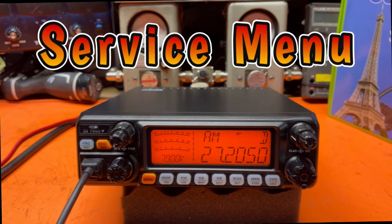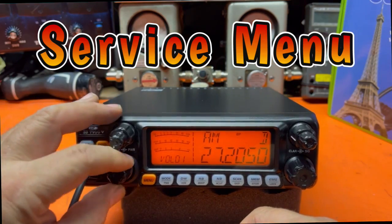Let's take a look at the service menu. We're going to take a look at what's in there, and you're going to try not to touch anything — leave this up to the service technicians. If you're just going to get this radio through Amazon or something, just stay out of here.